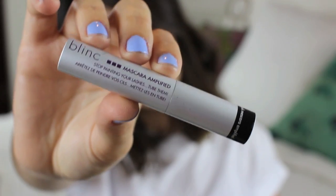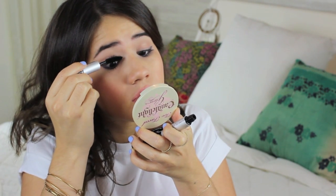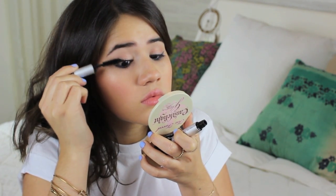The last step for our winter-meets-spring eyes is to apply mascara — I was having a bit of trouble getting mine open. Just go ahead and apply a few coats to your top and bottom lashes.